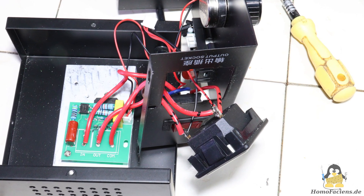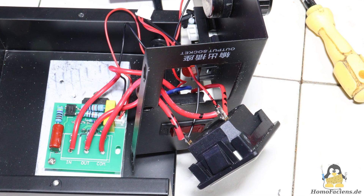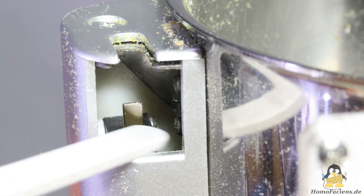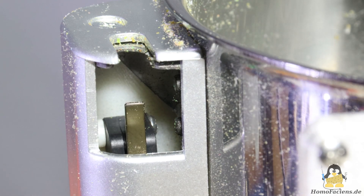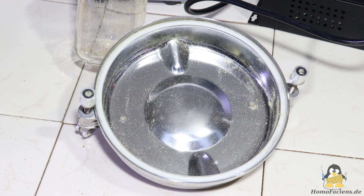It is a cheap product that comes out of the box without protective earth. I implemented those highly recommended extra wires in the plug and socket. One positive thing about the mill when it comes to self-protection is that a switch ensures the plate cannot start when the lid is open. The rubber seal reliably holds the powder inside the pot.